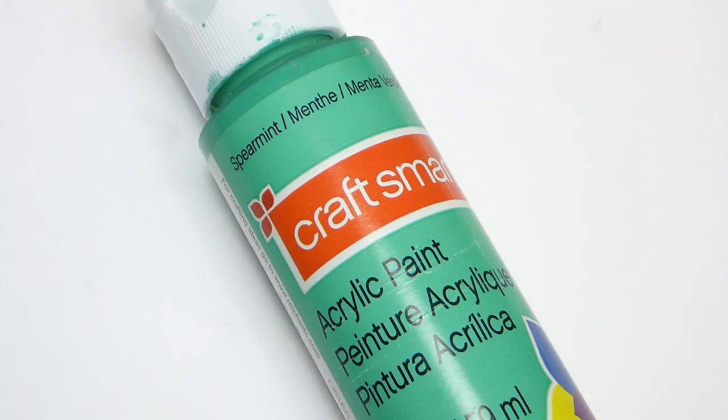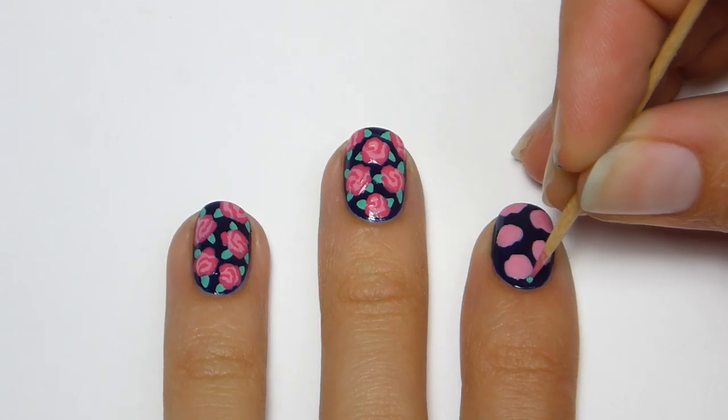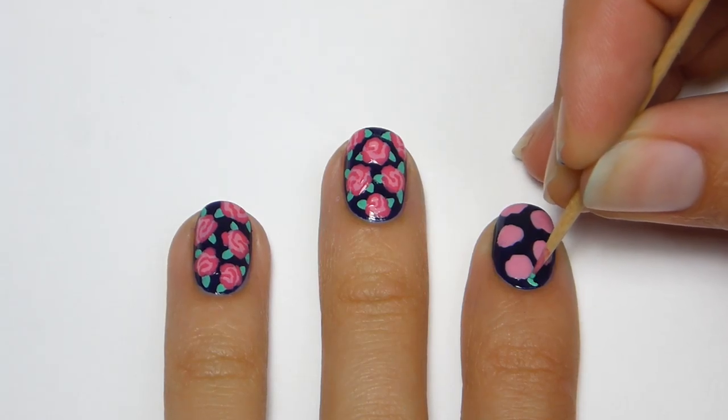Now I'm going to use an acrylic paint from Craftsmart called Spearmint to make the leaves. Using a toothpick, I'm going to apply two to three leaves for each spot.